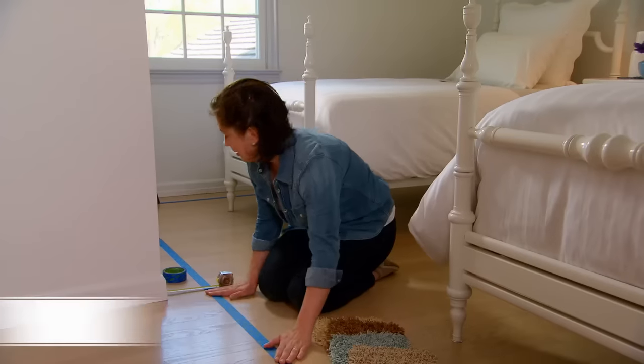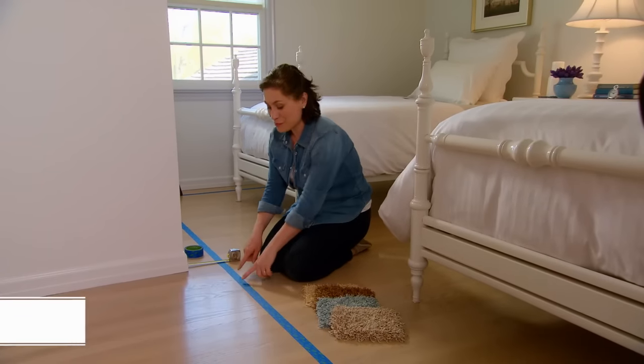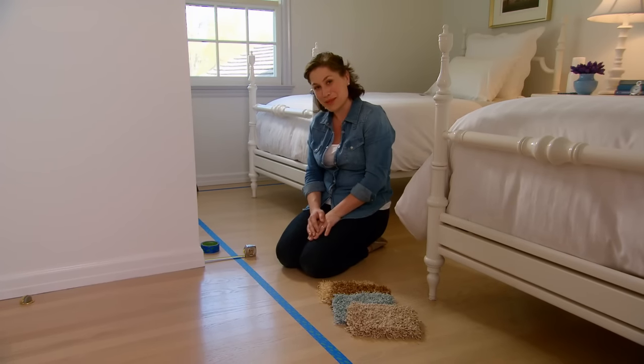I am measuring out a custom bound area rug from my guest bedroom. I've put down the blue tape six inches away from each wall because this way I'll know exactly where the carpet will be once I've ordered it.